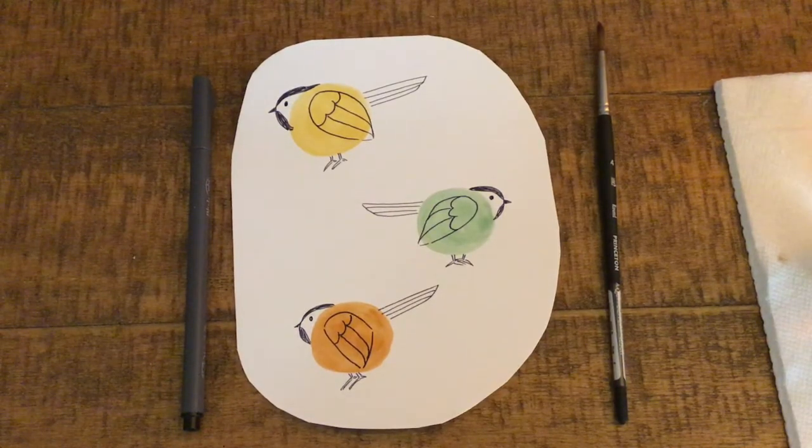Hello, my name is Dani. I'm an art instructor and you're tuned into the ABLE ArtsWork Virtual Learning Channel. Thanks for joining me today. Today I'm going to show you how to paint some chickadees.